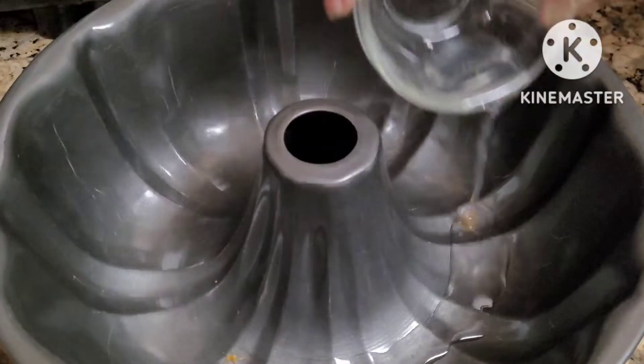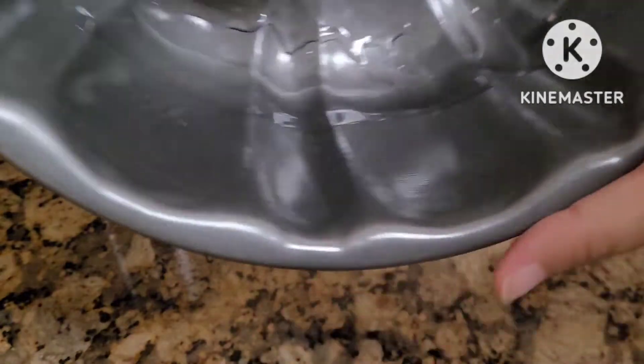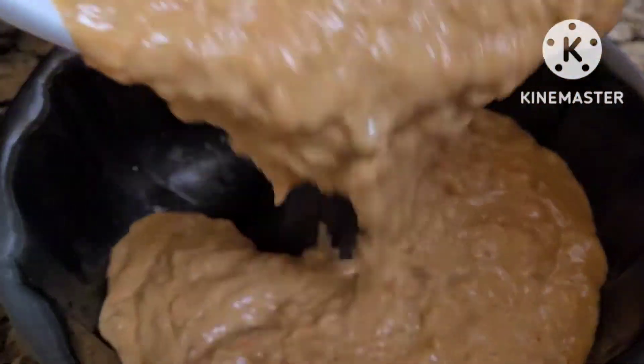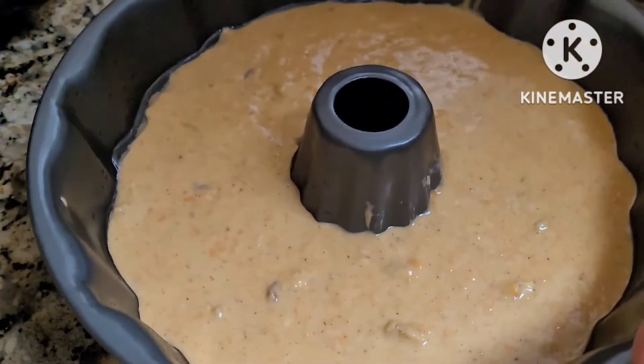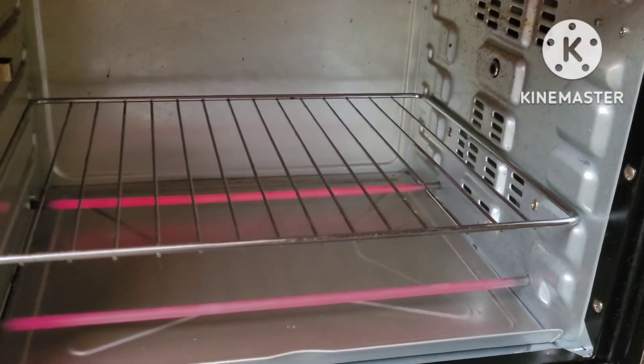Spread coconut oil on your pan — any pan will work. I used a doughnut shaped pan. Pour in the mixture. Gently shake the pan so there are no air bubbles. Preheat oven to 400 degrees and set timer to 45 minutes.